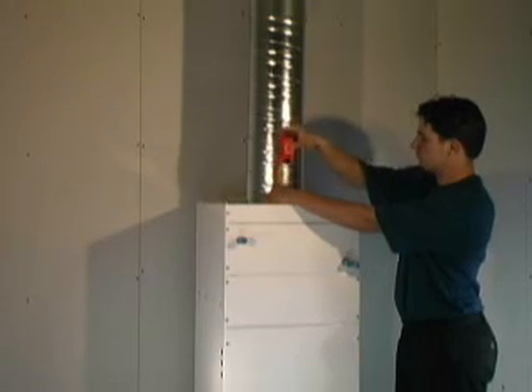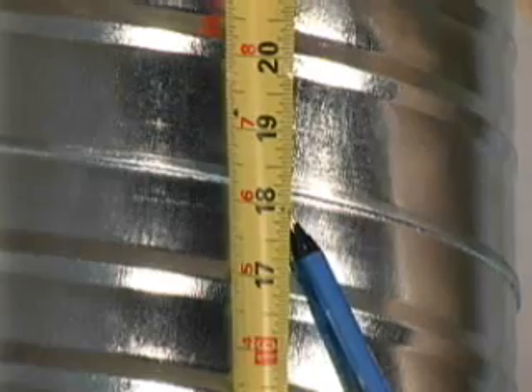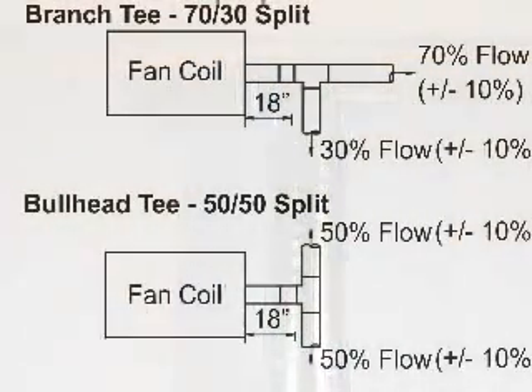It is essential that the main supply plenum extend a minimum of 18 inches from the fan coil before any elbows or T's are installed. For details on airflow requirements for branch or bullhead T connections, refer to the installation guide.